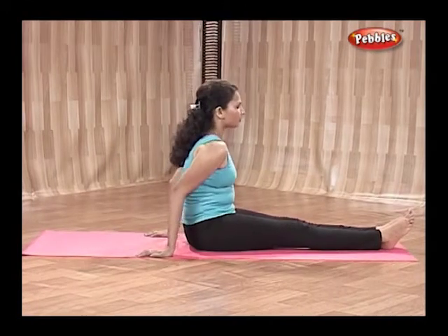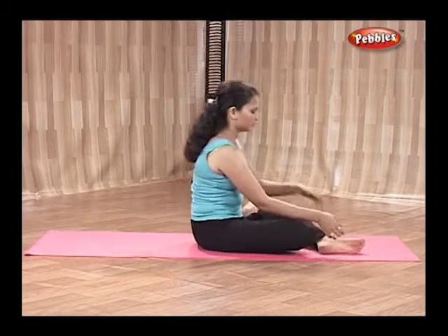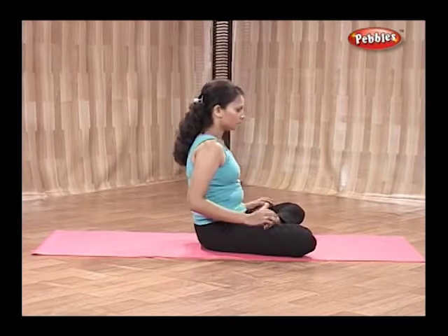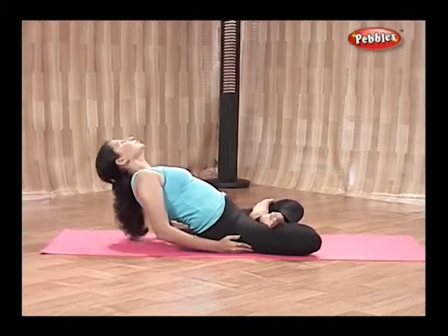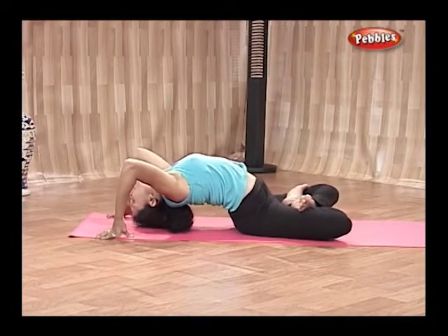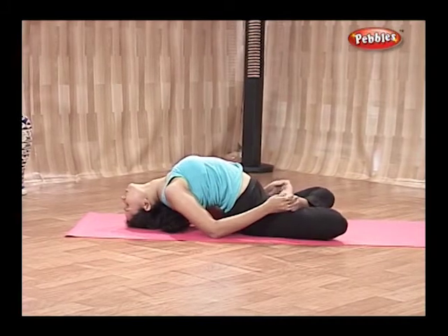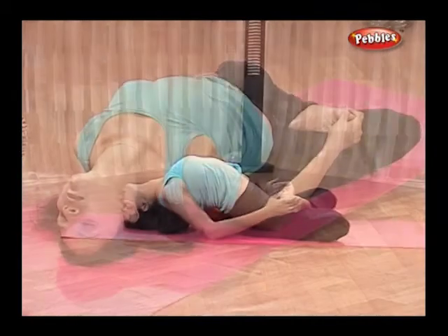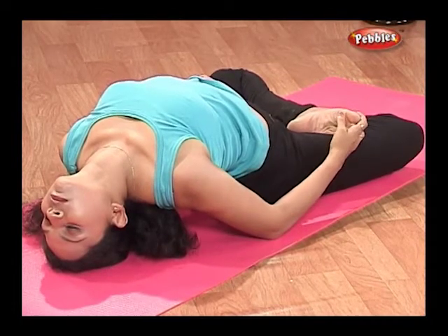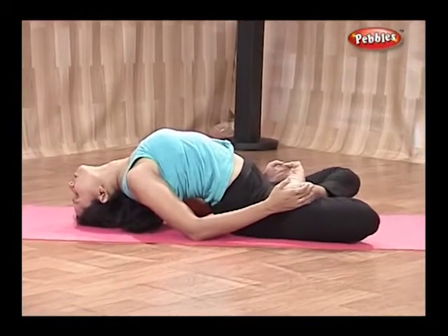Sit in Padmasana pose. Now with the help of both hands, touch the top of your head to the floor. Keep your eyes closed. Touch the big toes of both legs with both your hands and try to touch your elbows to the floor. Focus all attention on the stomach, chest, or on your breathing.